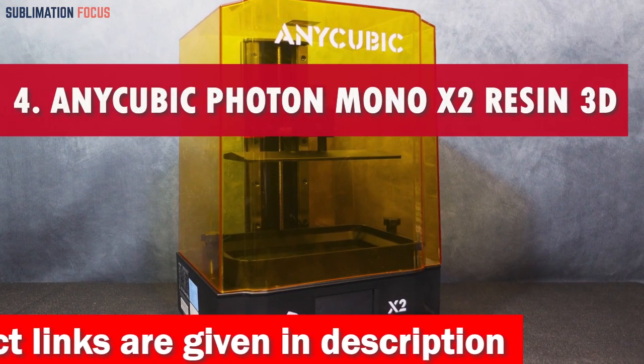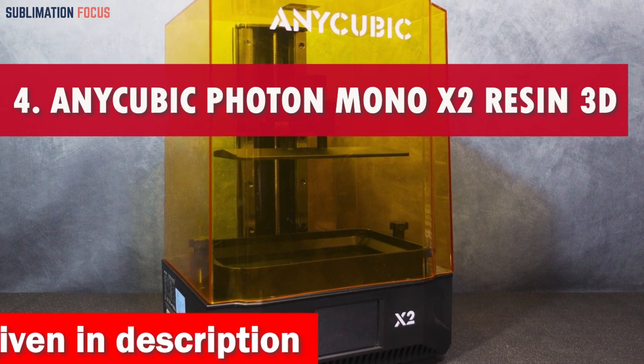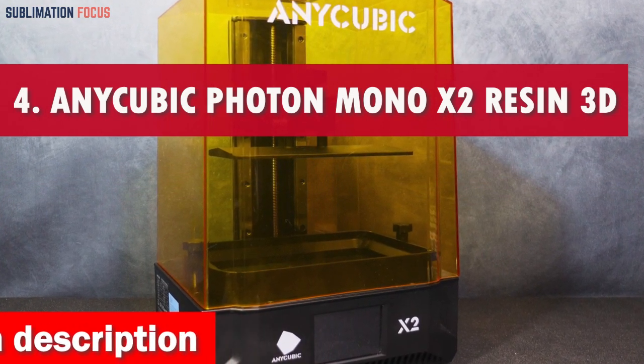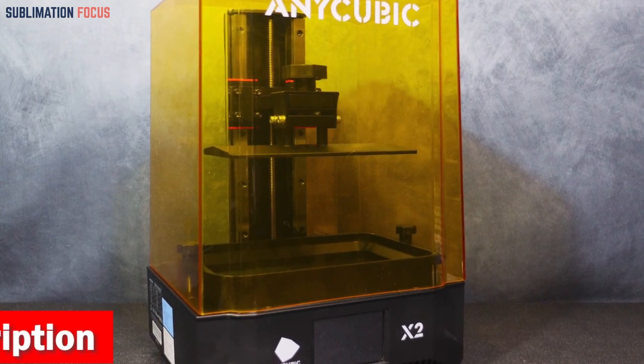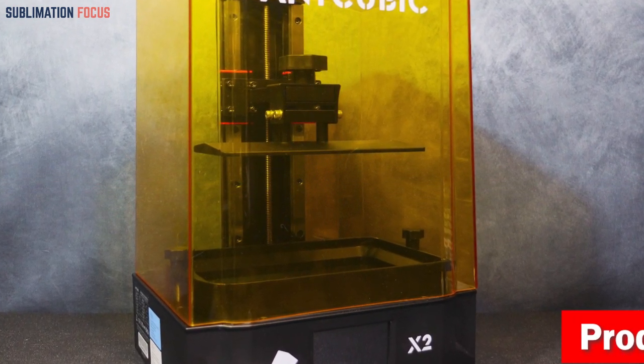Number four is the Anycubic Photon Mono X2 resin 3D printer. Are you looking to bring your fantastic fantasies to life? Your quest ends here with the Anycubic Photon Mono X2 resin 3D printer — the crown jewel for furry aficionados.